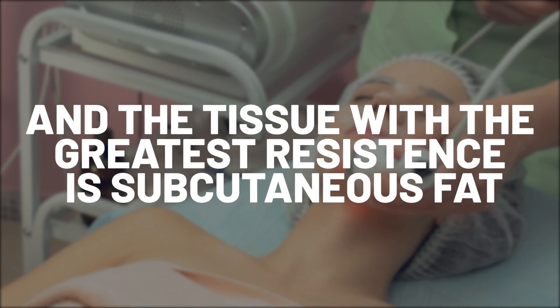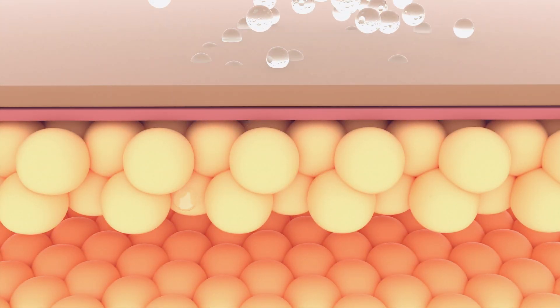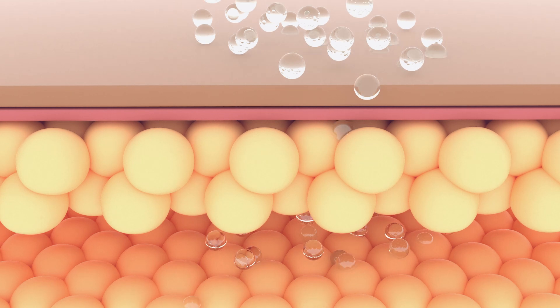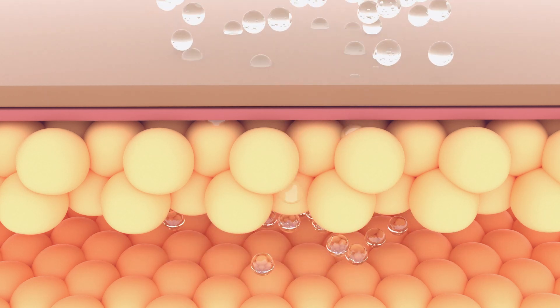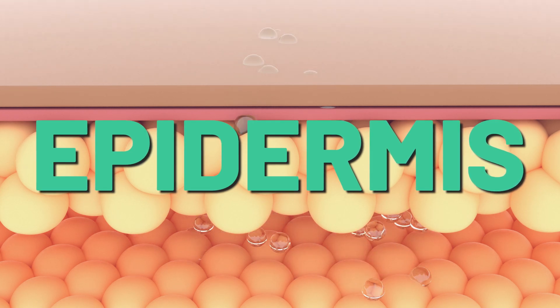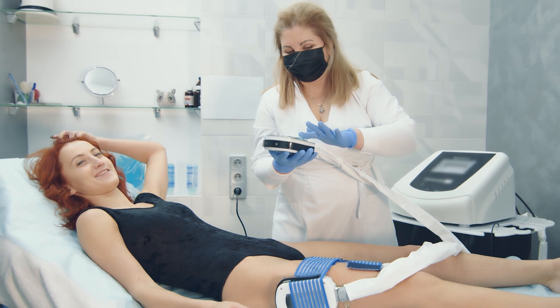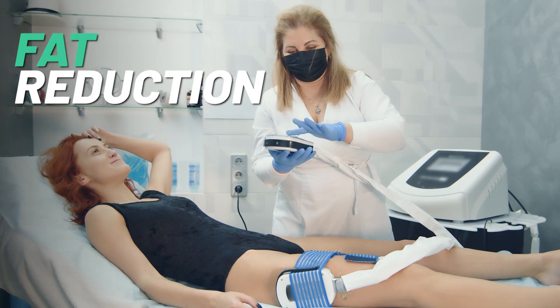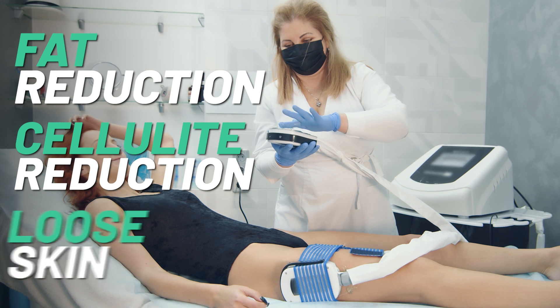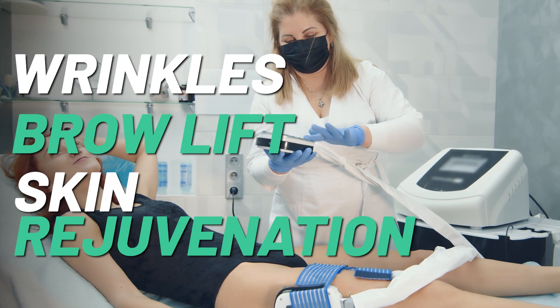The probe generates radio frequencies and these are conducted electrically to the tissues. The tissues then generate resistance to this energy and this resistance generates heat. The tissue with the greatest resistance is subcutaneous fat, meaning this technique selectively targets the subcutaneous fat while sparing the outer region of the skin — the so-called epidermis. This is why it's called non-ablative, because it doesn't destroy the outer layer of the skin. The primary application of this method is for fat reduction, cellulite reduction, loose skin, wrinkles, brow lifts, and skin rejuvenation in general.